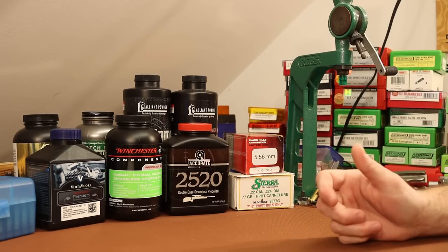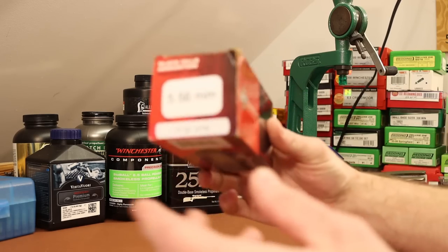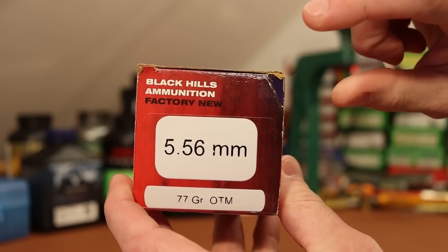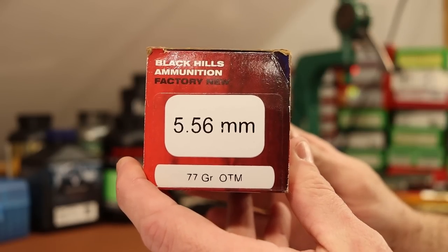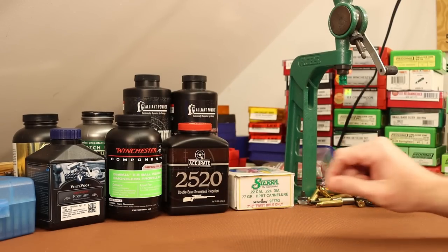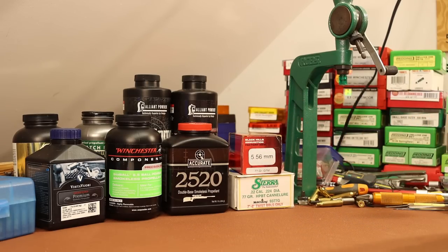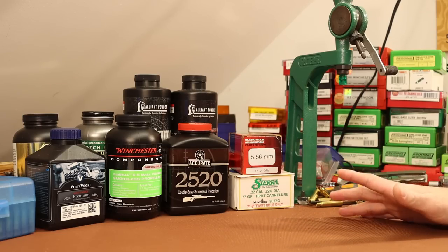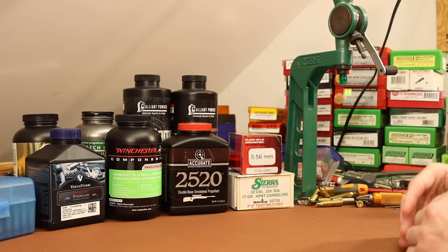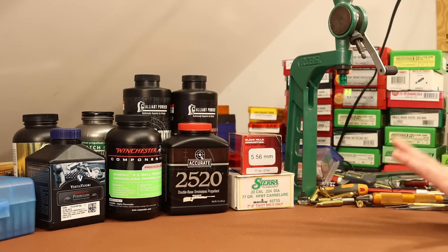Alright folks, welcome back. It's time for our next Mark 262 cloning video. It's been a long time since we've done one of these, about a year and a half. We're trying to clone this stuff right here - the Black Hills 77 grain OTM. The military uses this, and it's designated Mark 262 Mod 1. It uses the 77 grain Sierra Match King with a cantalure, and the velocities are really high. I try not to be a safety nag, but every load I'm going to shoot today is going to be over published max, especially 223 published max. This is a really hot rod 5.56 round, and cloning its performance should be approached with extreme caution.